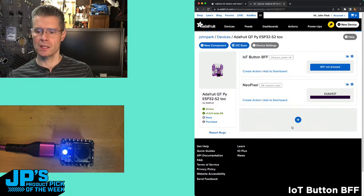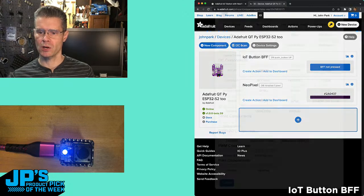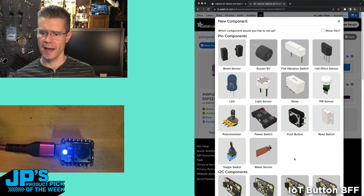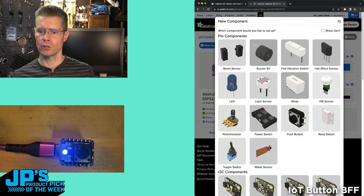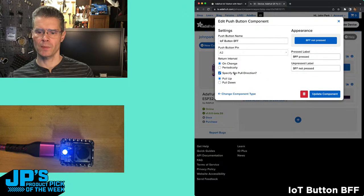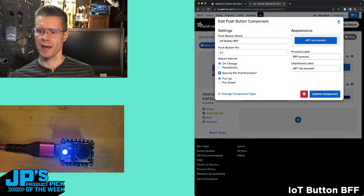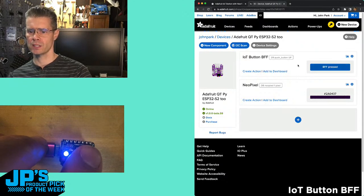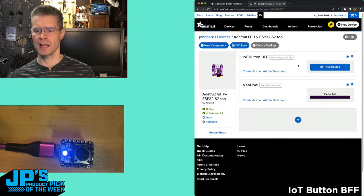Here are the components I've added. If we click on the little plus here, we can add components to this. These are some of the components you could add — I just went and added push button. If you look at how push button is set up, you can give it a custom name — I call it IoTButtonBFF — tell it what pin you're using, the interval that you're going to check it, either periodically or just whenever it changes. And then we're setting up a pull-up resistor, specifying the pin pull direction, and giving it some labels. When I press that, you'll see it updates right here in the component section, and any of that can be part of a feed and part of a dashboard.